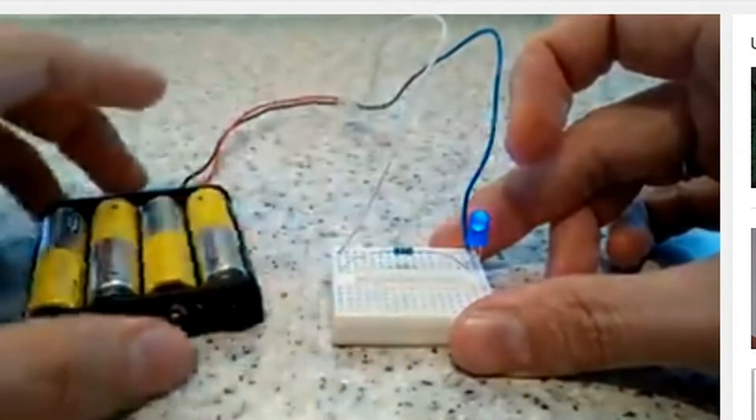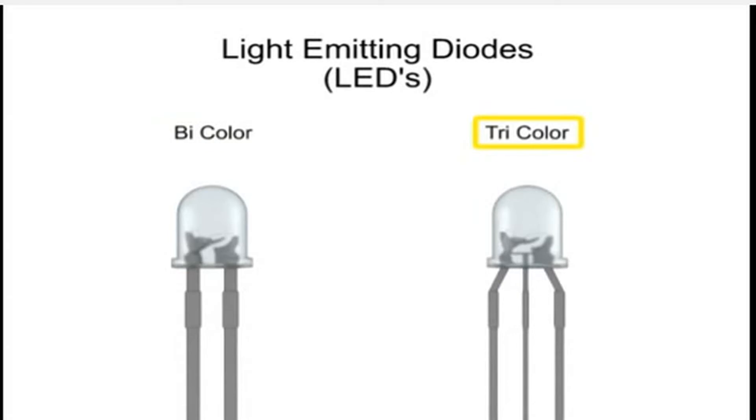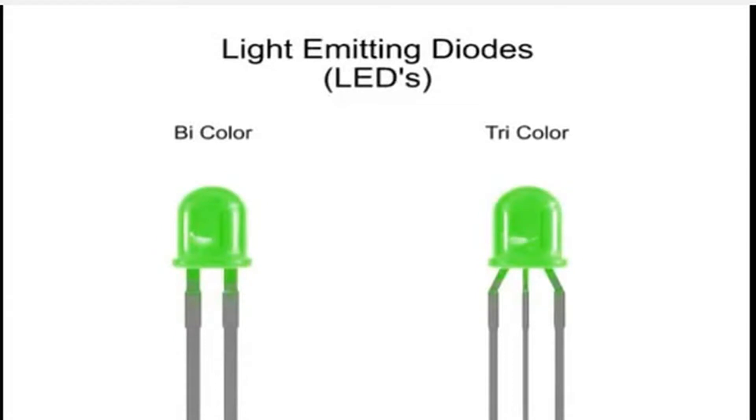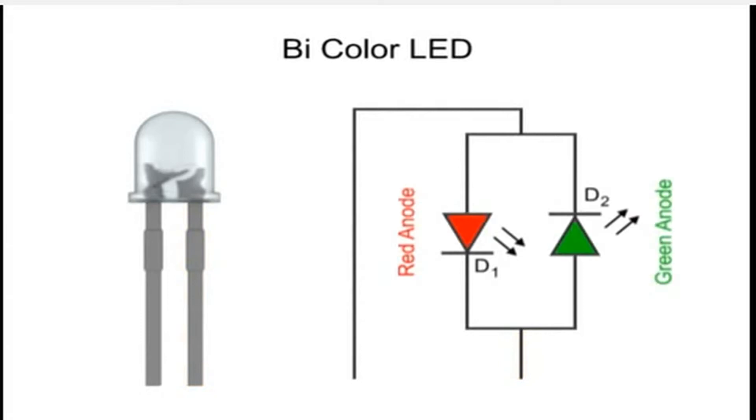Tri-color light emitting diodes, or LEDs, light up in a particular color depending on current flow direction. The basic bi-color LED has two terminals and the LEDs are connected back to back, anode to cathode. The terminal that is made positive determines the LED that lights.